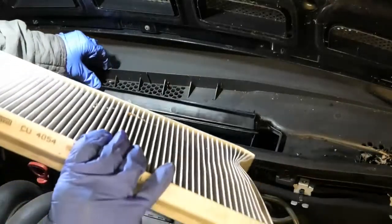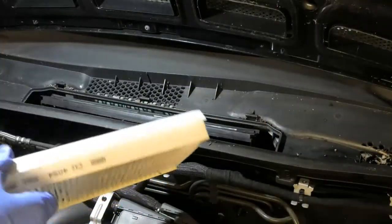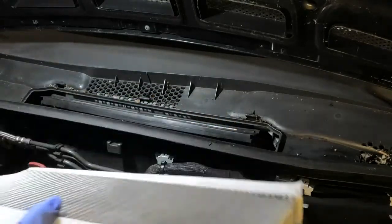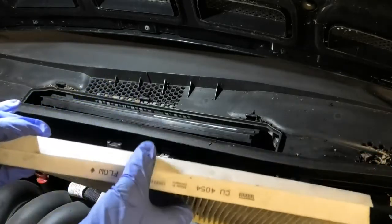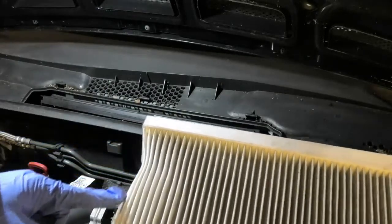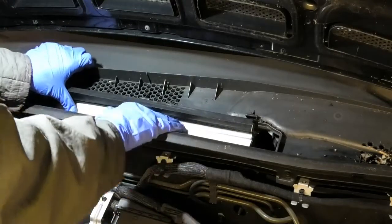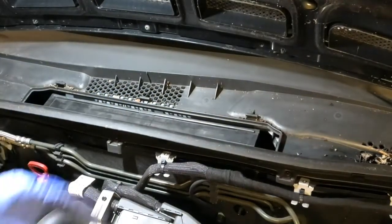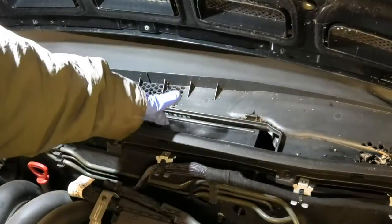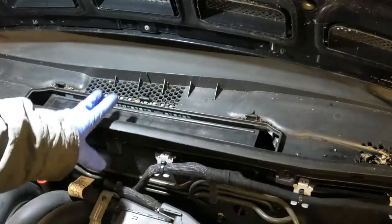I don't have a new one right now, so I'm going to fit this one back in. In this case it goes this way round — the airflow is going in from here up into the car. That's why it's important to remember which way it came out. You can see this part of the pollen filter is exposed to the air — that's the side the outside air is coming in from, and it's going in that way. That's why the arrows are pointing that way.